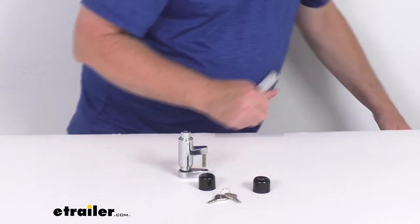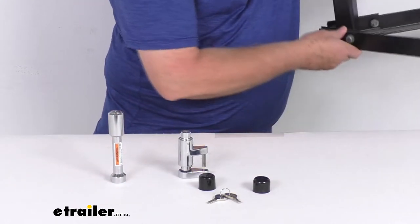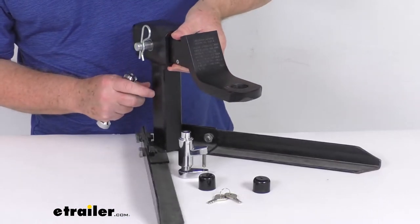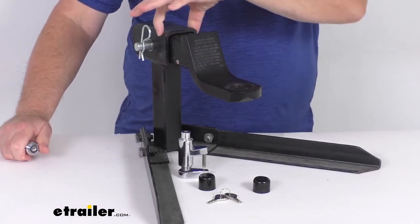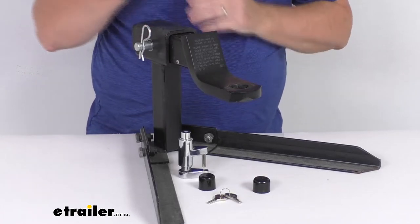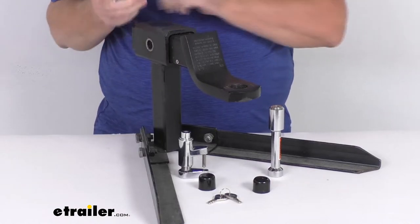So what I want to do with that is show you. For that demonstration, I happen to have an example. You can see right here — turn it to the side — and there you can see this is a 2-inch hitch. It has the pin and clip holding the ball mount in place. So what you'll want to do is go ahead and remove your clip, remove your pin,